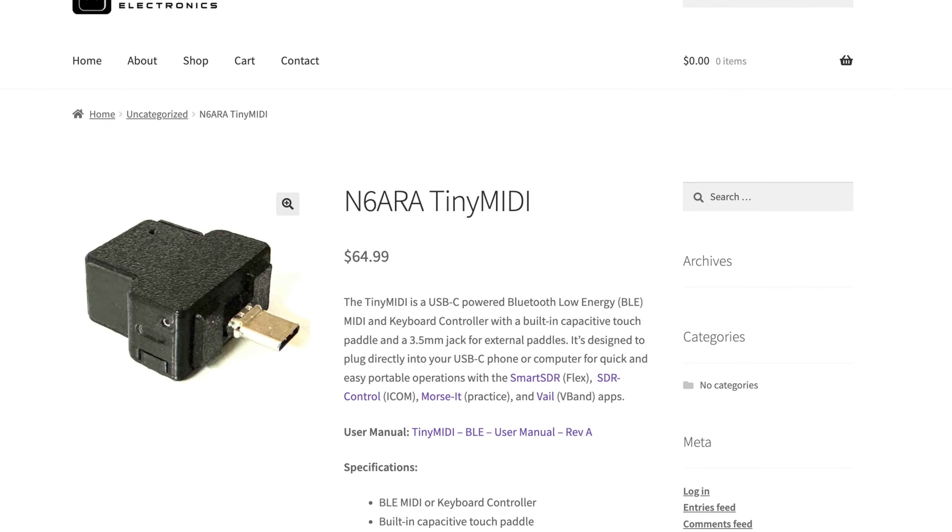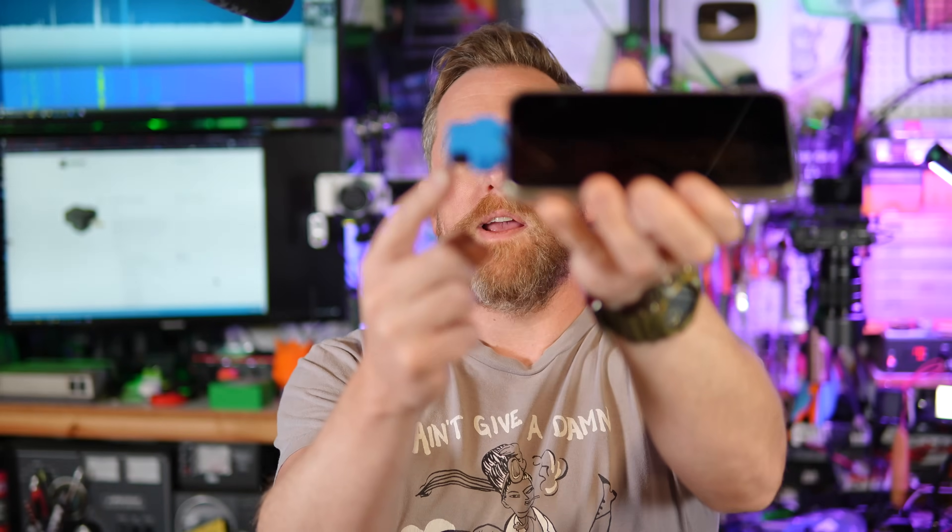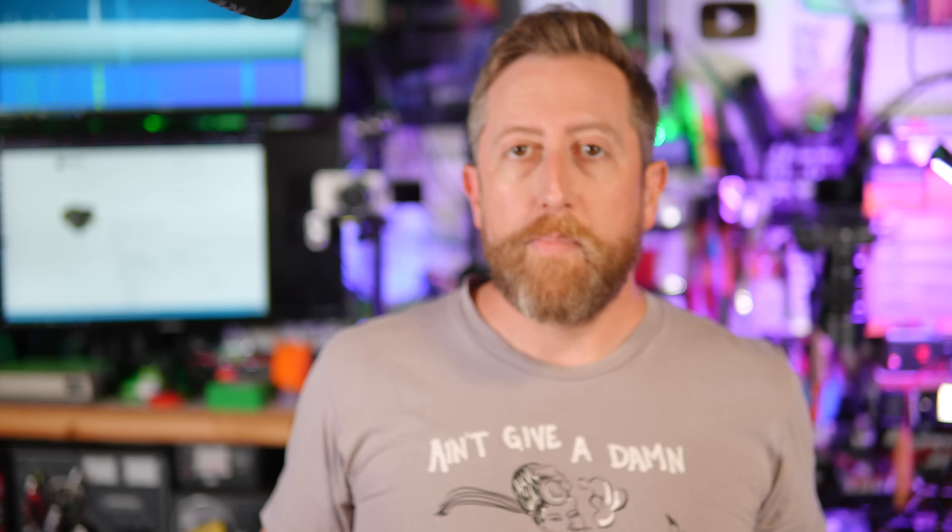The Tiny MIDI is available at N6ARA's website for about $65. Setup is dead simple. I did 3D print my own case — it comes in black, but the project files are available from N6ARA. It prints without supports, really nice. Take a look at the link in the video description. I'm a big fan, and thank you N6ARA for solving a problem I was trying to figure out — how to deal with Morse code on the go in a way that feels like I'm literally using a real key. Good job.